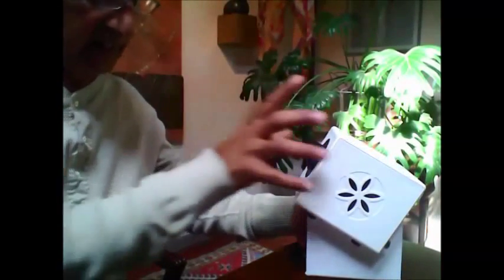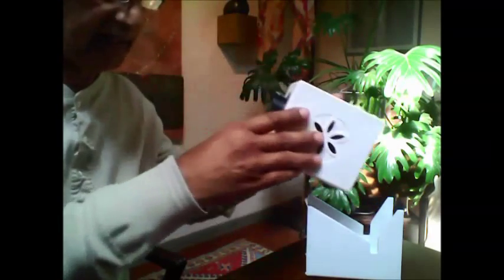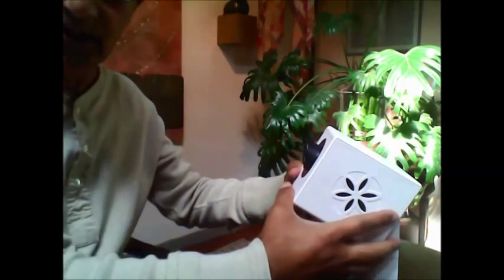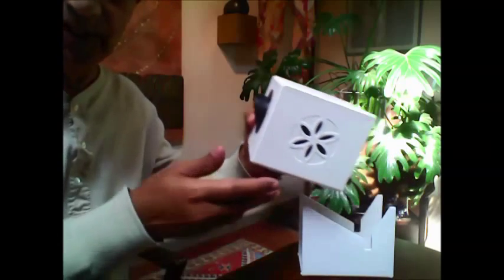Today's session is about the unit itself and the first steps towards calibration. I am going to move the system — here we see the stand. Let me remove it from here. This is the position of how the Bio-Well sits on the stand. As you can see,